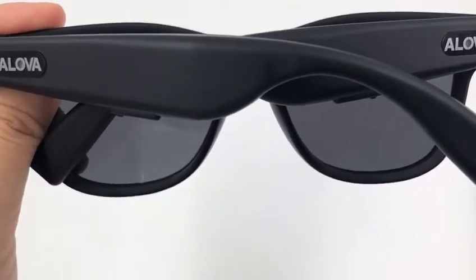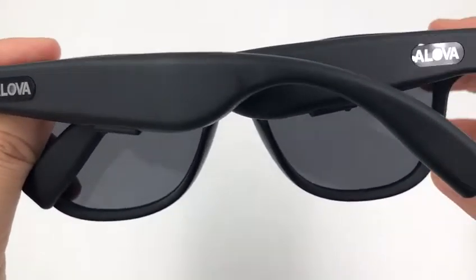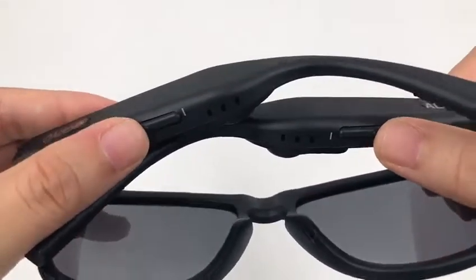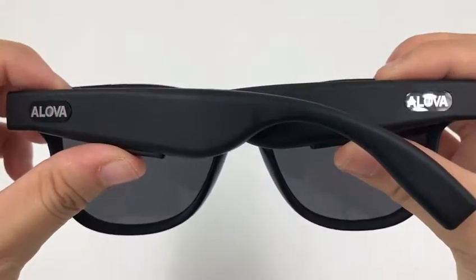Next, I will demonstrate the steps. First, please make sure the glasses are in power off mode. Then press the button in for 10 seconds on both legs.